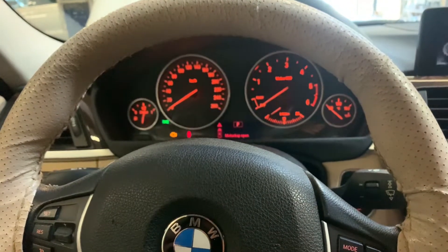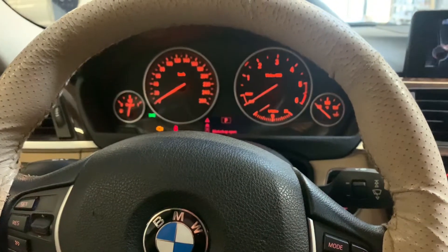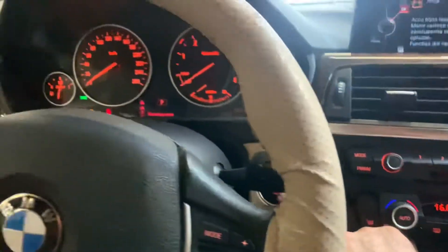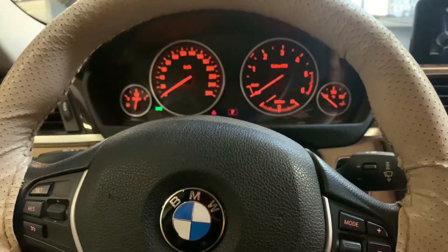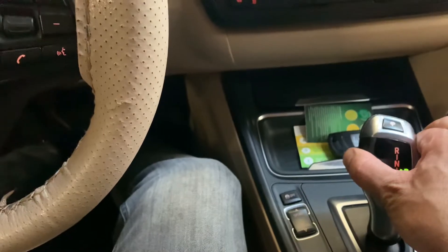First of all, you have to have a full battery. Then we have to try to start the car by pressing or turning the ignition like this — you have to hear the engine trying to start — and then you have to press this one and keep pressing it.